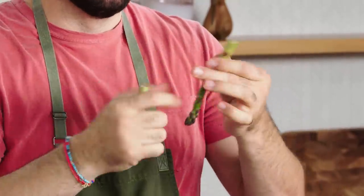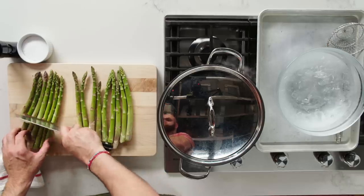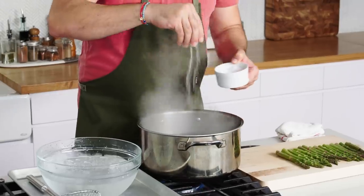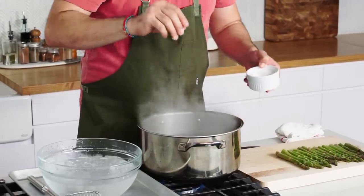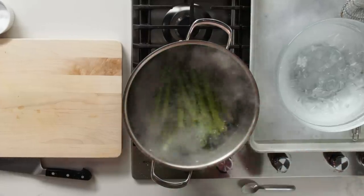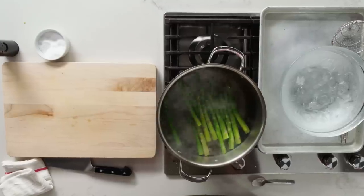To figure out where to trim your asparagus, just break it, and wherever it breaks, use that point as a guide to trim the rest. I'm going to season our boiling pot of water with salt, go right in all at once, being careful not to splash. We're not going to blanch these for a long time — just to a point where they're just cooked, so they taste a little different but still maintain their structure and crunchiness.